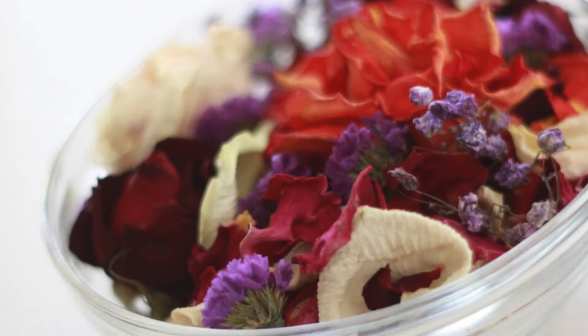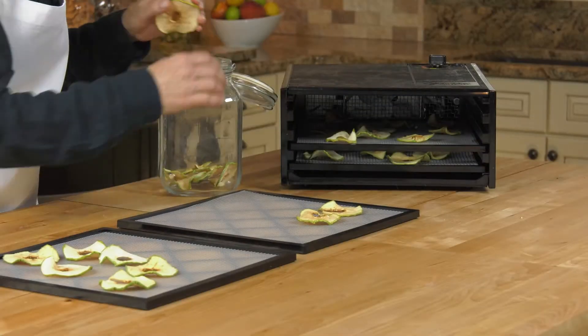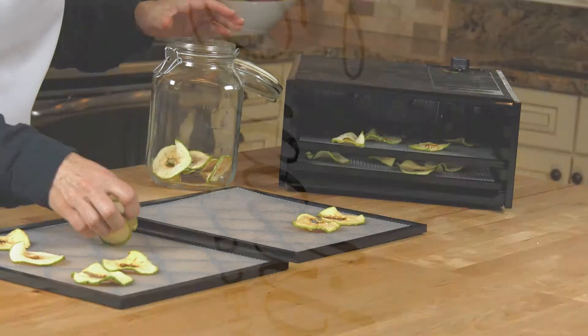Dry flowers for potpourri, paper mache, or other craft items. Make homemade pet treats with quality ingredients. Enjoy your dried food now and for years to come.